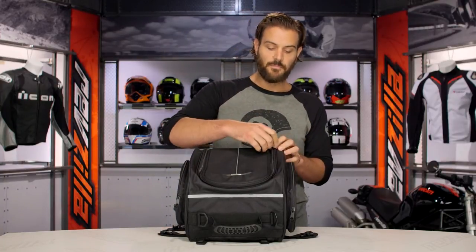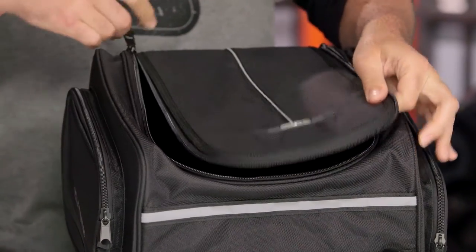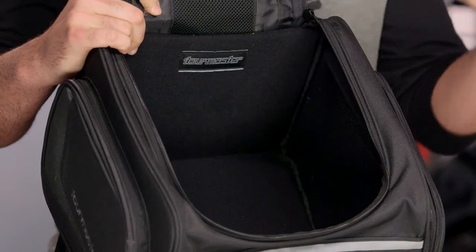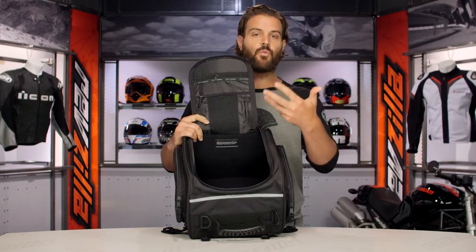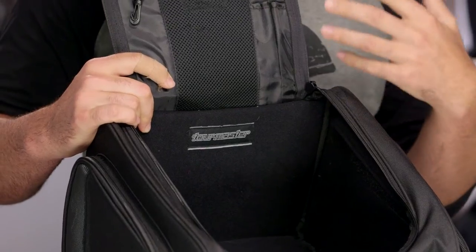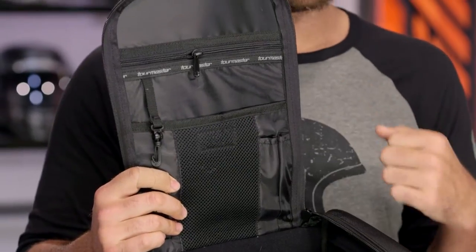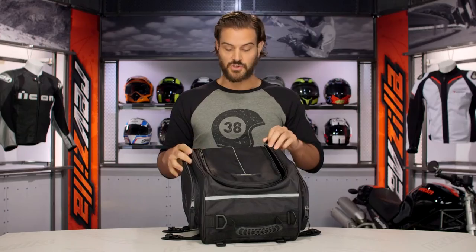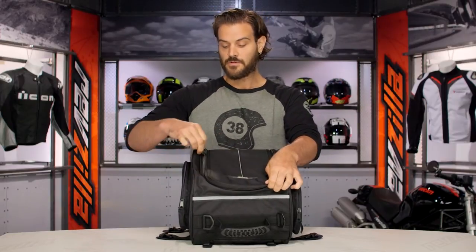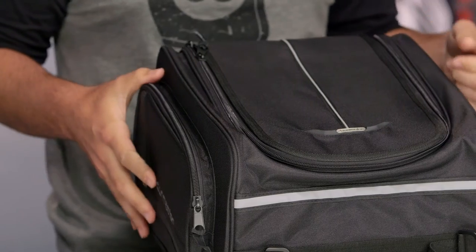Opening this up, the main compartment on this one — again, 23 liters in capacity — and there's not too much frills to the actual main compartment. You have one large compartment, and this is how I like my luggage. I like one large compartment that I can store all my stuff in and figure out exactly how I want to partition it off. You'll also notice a few extra little storage pouches up top on the inside flap, and the zipper is going to have a two-way zip, so you can zip it up on either side. Proprietary zips throughout the entire bag.